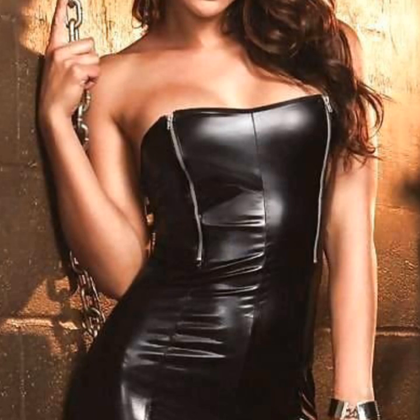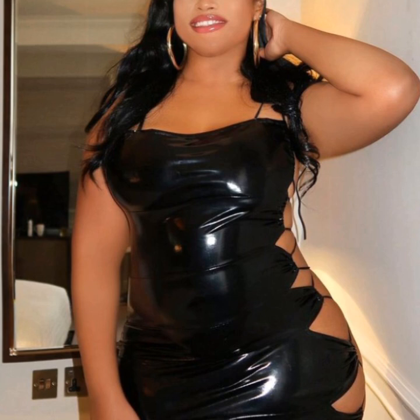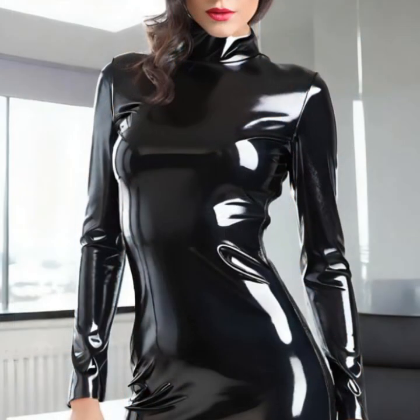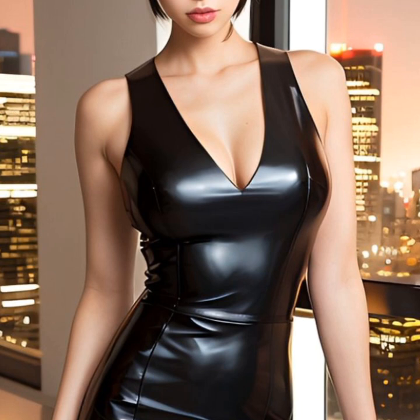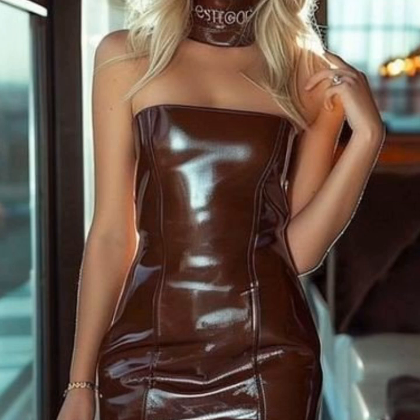So beautiful ruffle designs on bodycon, and a trendy collection of neck designs — round neck, V neck, mock neck — and different ideas of sleeve designs: simple sleeves, puffy sleeves, and fluffy sleeves.